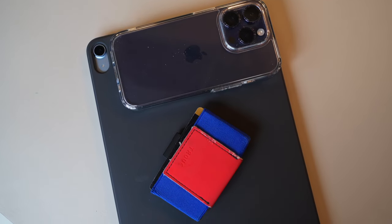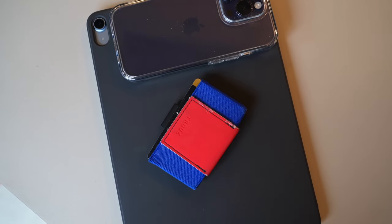Road Tested is a series where I take a piece of travel gear or tech and review it over a very long period of time to see how well it holds up. Of all the categories I review in Road Tested, luggage is probably the one that gets the most beat up.